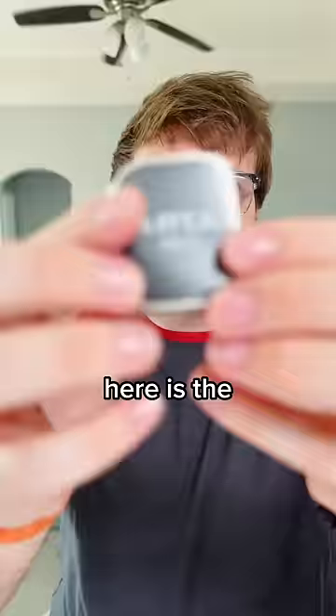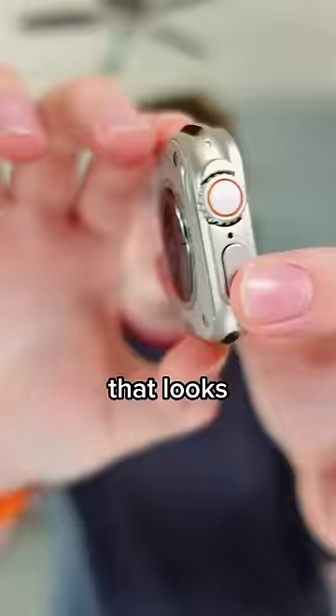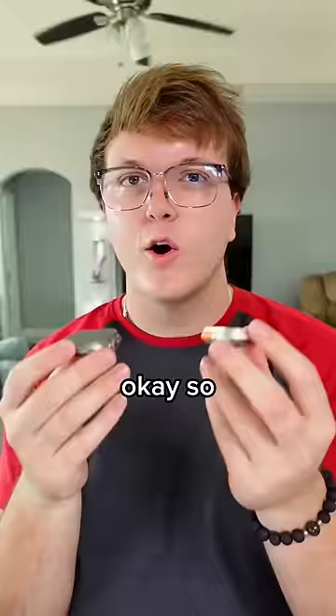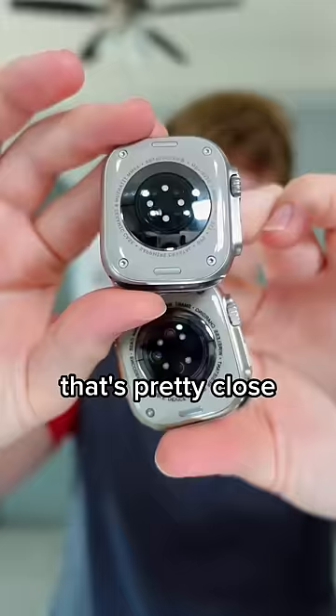Here is the actual watch itself. The weight on it is nice. Keep in mind, I only paid 20 bucks for this. That looks really promising. The real one is a little bit heavier, but if you didn't have these side by side, do you think you could tell the difference? That's pretty close.